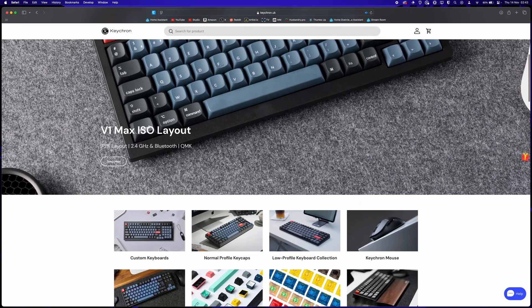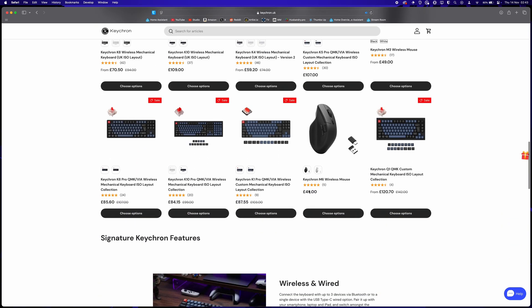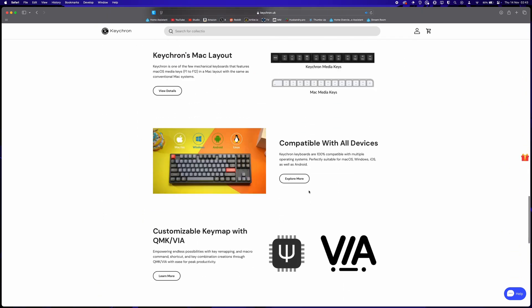It's now easier than ever to make your own keyboard that fits exactly your preferences, so in this video I'm going to show you how to build your own keyboard and just how easy it really is. Before that, a big thank you to Keychron UK for sending me everything I needed to make this video. While I'm using all Keychron products here, the rules we're following will apply everywhere as long as you're looking at a mechanical keyboard.